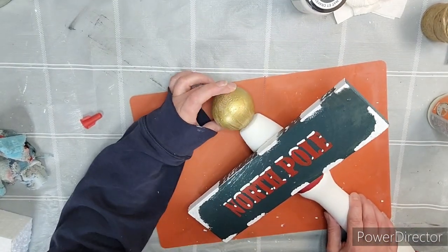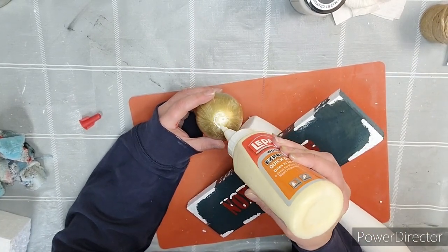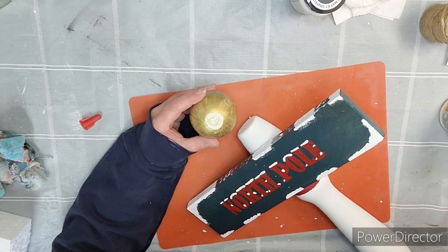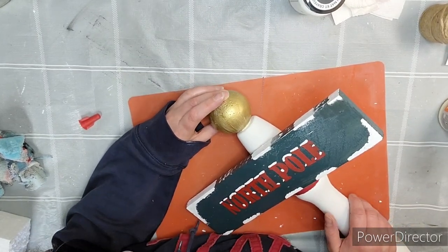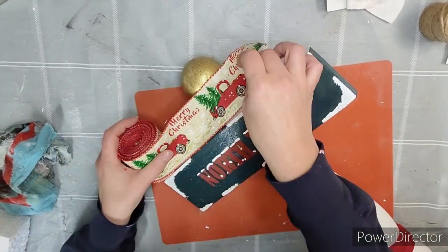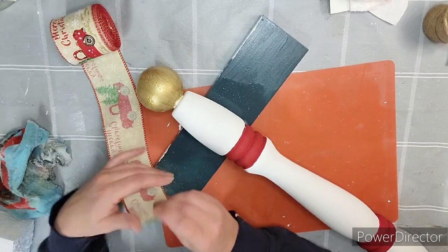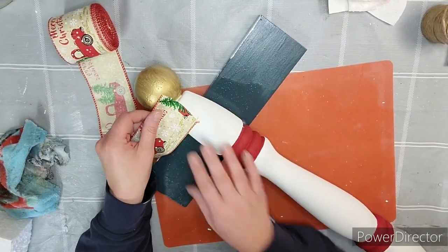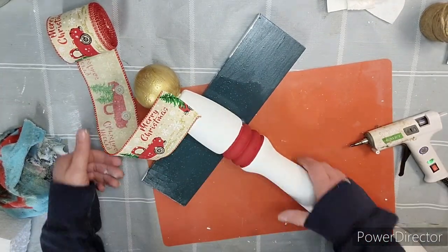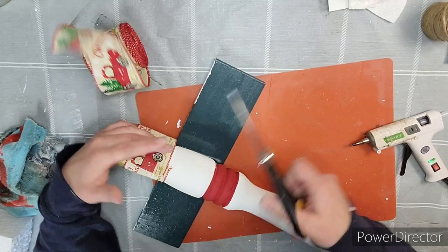I painted this styrofoam ball gold, and using some wood glue and hot glue, we're going to glue it right on top. Easy peasy. I picked up this ribbon — I think I got it off Amazon. I'm going to take a piece and start it on the back with just some hot glue, then we're going to wrap it around, cut it off with our scissors, and glue it into place.